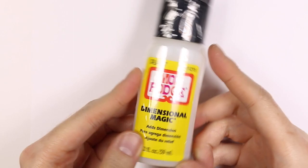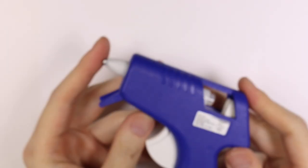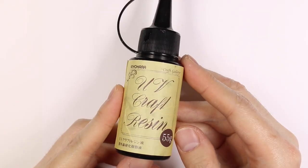So I'll be testing out Mod Podge Dimensional Magic, Elmer's clear school glue, some hot glue, some floor glaze, and of course resin.